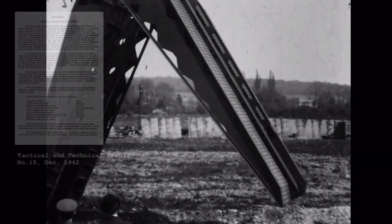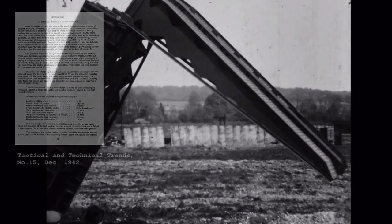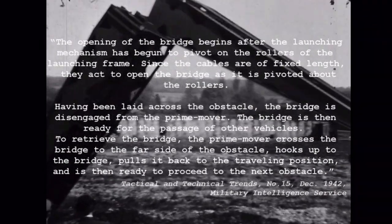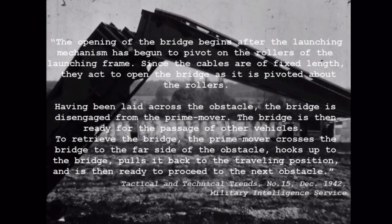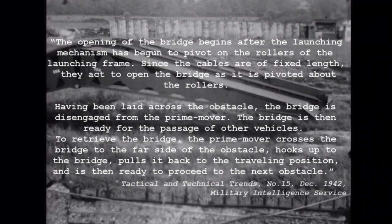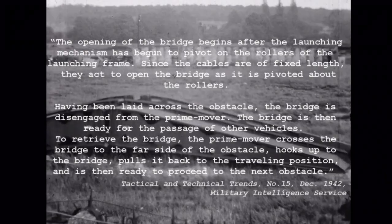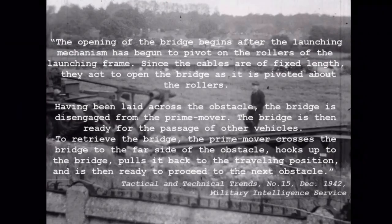A US report on the Covenanter bridge layer explained how it worked. The opening of the bridge begins after the launching mechanism has begun to pivot on the rollers of the launching frame. Since the cables are of fixed length, they act to open the bridge as it is pivoted about the rollers. Having been laid across the obstacle, the bridge is disengaged from the prime mover — the tank itself. The bridge is then ready for the passage of other vehicles.